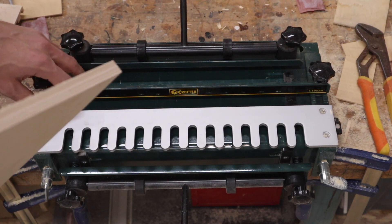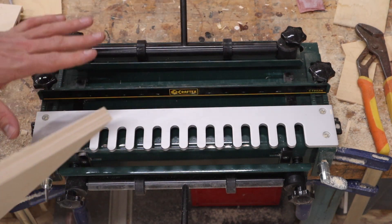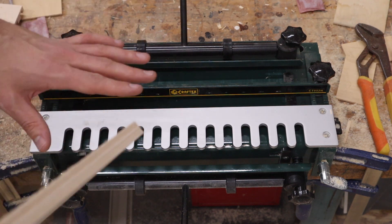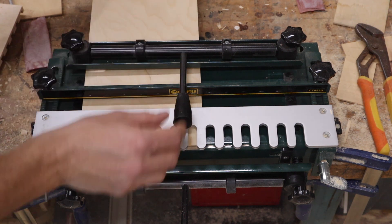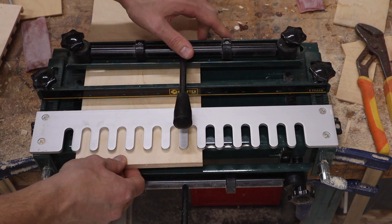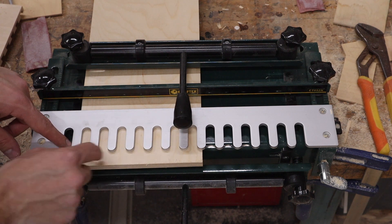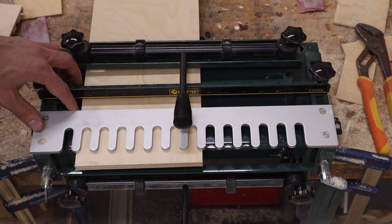The first step is to set these side stops here. There's one on each side and you have to set up both sides, because on a dovetail there's a left and a right cut that you have to make. What you want is to have it set up so that it's halfway in the middle of each pin. All you do is loosen those two screws, slide over, and screw them down tight.